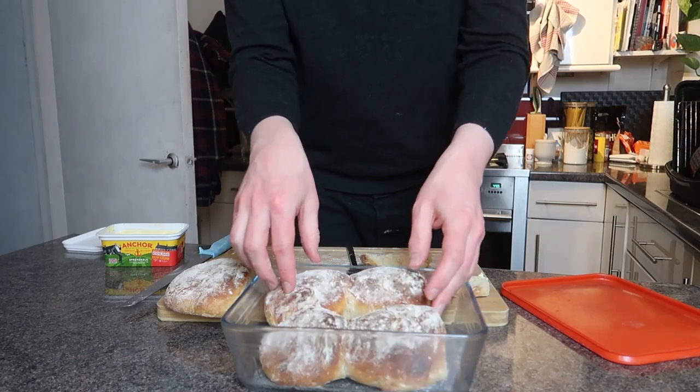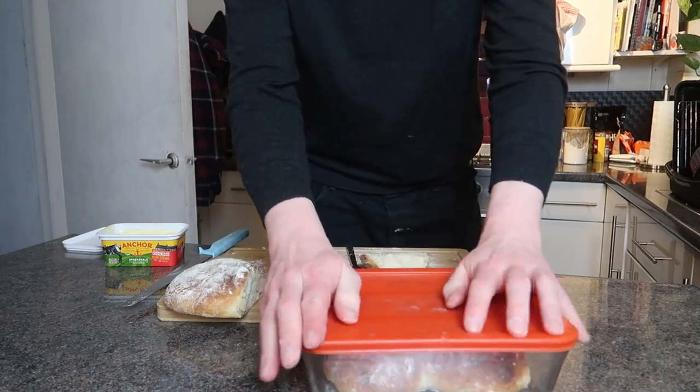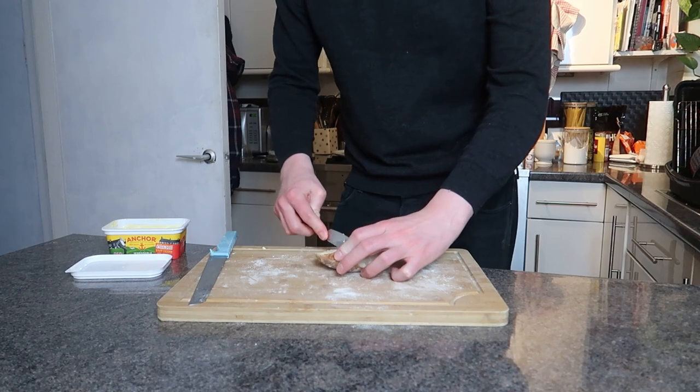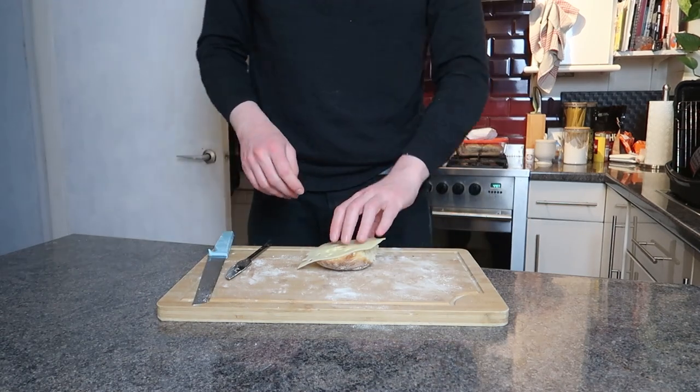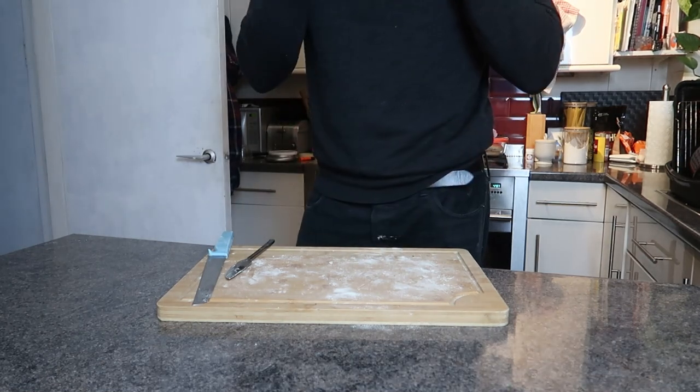And that's the basic rule to follow: mix the ingredients, proof it, shape them, proof again, cook in the oven for 15 to 20 minutes depending on how brown you want them. And I'm going to go and keep thinking about how to improve for part three — in what, 2026? Oh god, I'm going to be 40 in 2026. I better go. Bye!